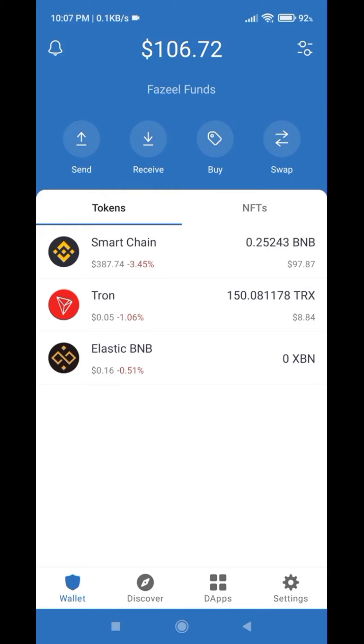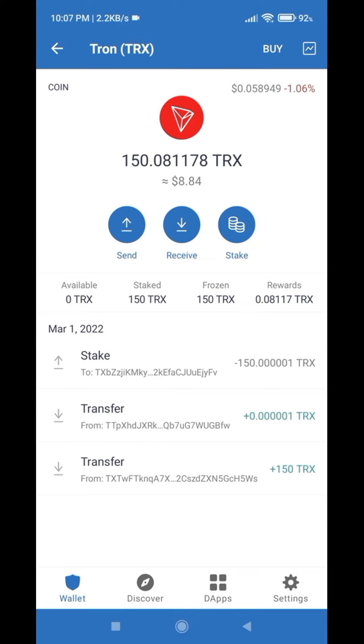All you have to do is click on the coin that you staked already. If you don't know how to stake TRX coin on Trust Wallet, you can watch the video link in the description.